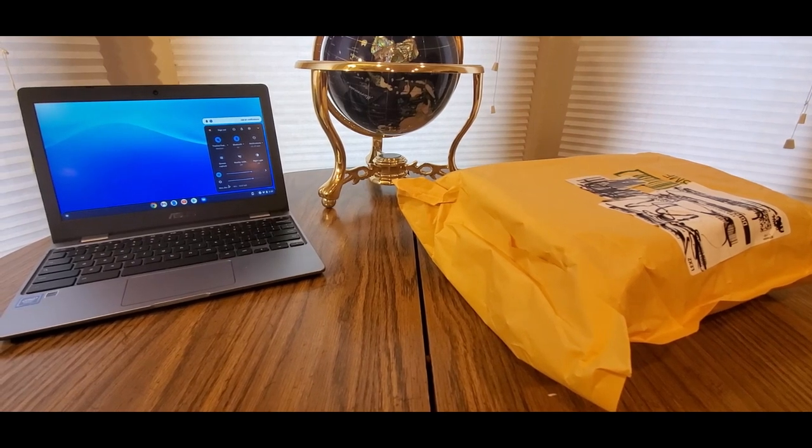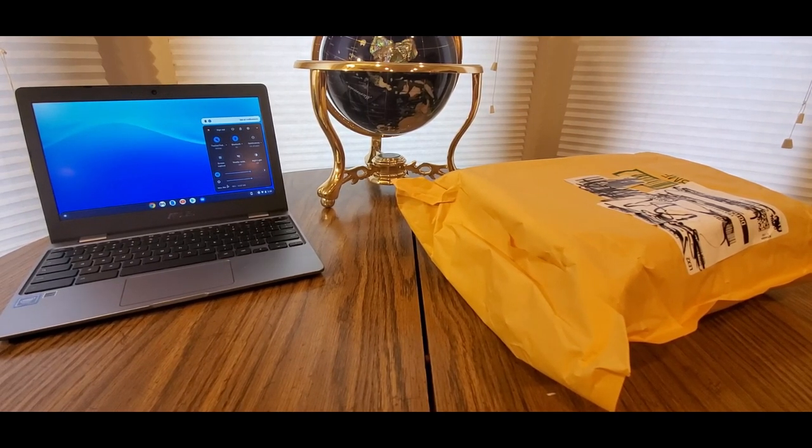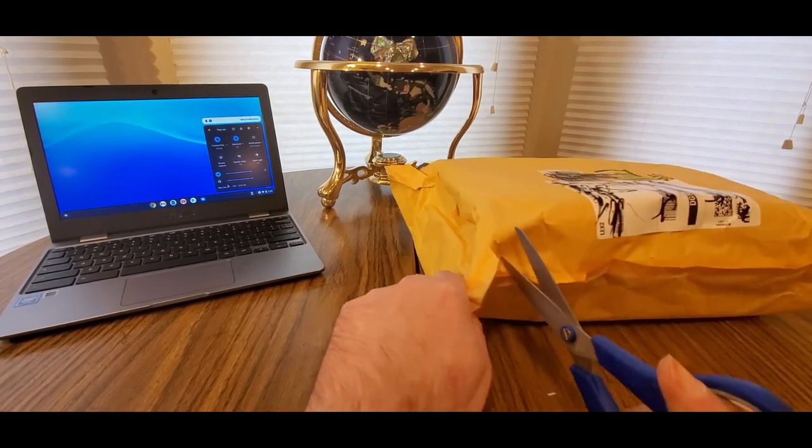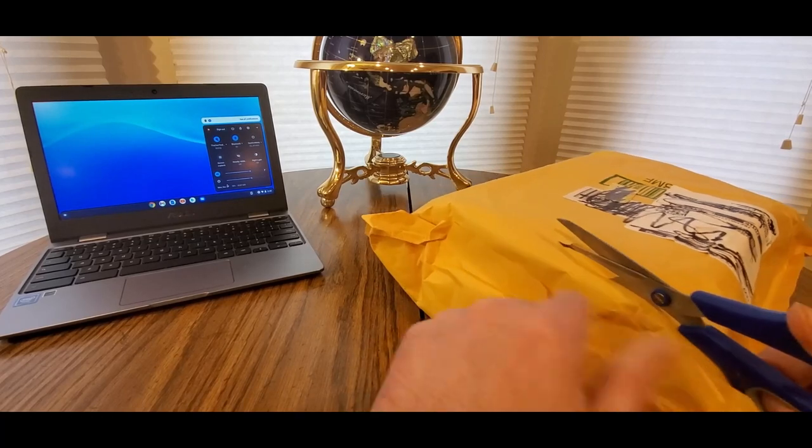All righty, YouTubers, here we go again. We have another special Amazon Prime unboxing to do. You guys can check them out — my Amazon affiliate link will be down below. Get one of these at a low cost and see what other goodies they have to offer.